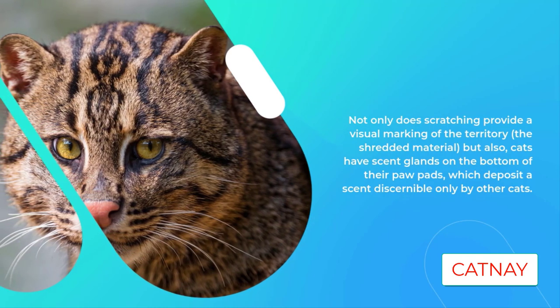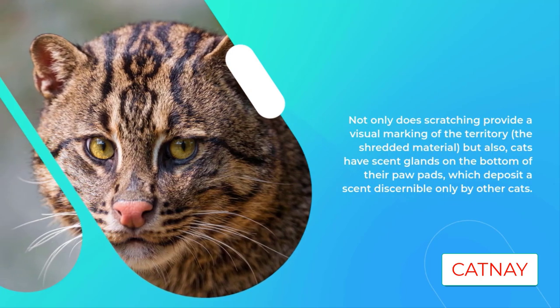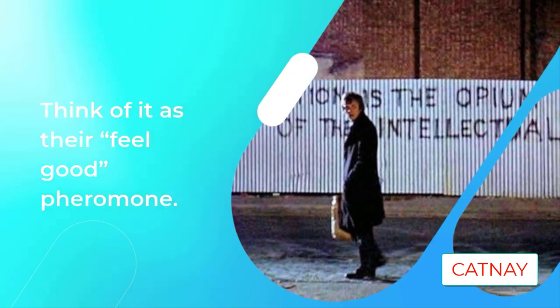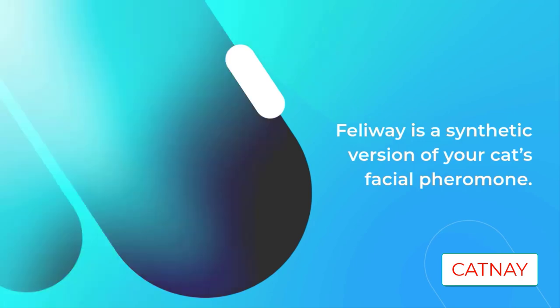Double-sided tape products such as Pioneer Pet Sticky Paws on a Roll cat deterrent are sticky on both sides. Simply apply it to the objects you would prefer your cat not scratch, and their natural aversion to stickiness will put an end to the offending behavior. The tape works as an aversion tool, but you still need to provide a place for your cat to scratch, such as a scratching post.